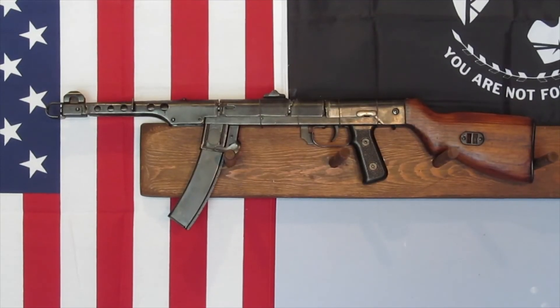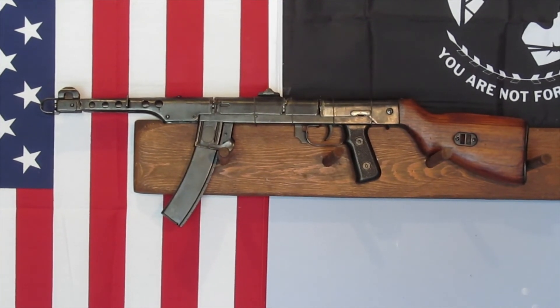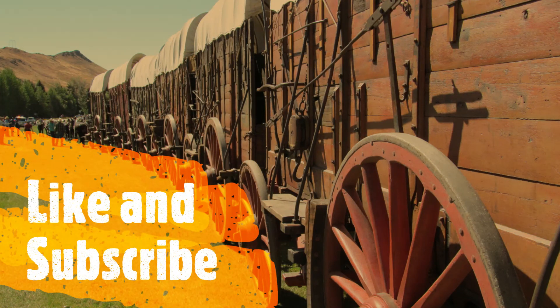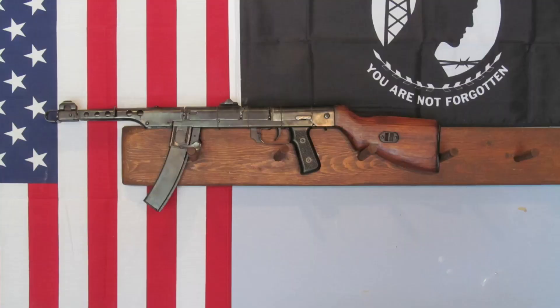Well, that's going to do it for this video. I've got the 52 wired up and hanging on the wall — it's a wall hanger and that's about it, but I had fun doing it. It took about a day to get all that stuff done and that was kind of fun. It'll just be hanging up there on the wall for a while. Thanks again for tuning in — we'll see you next time.